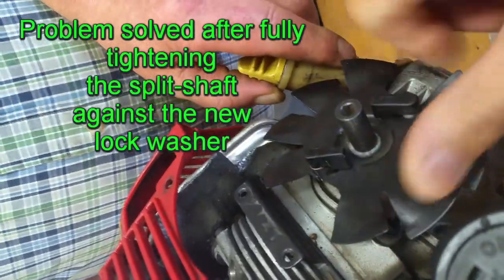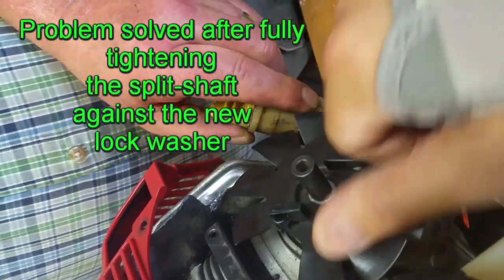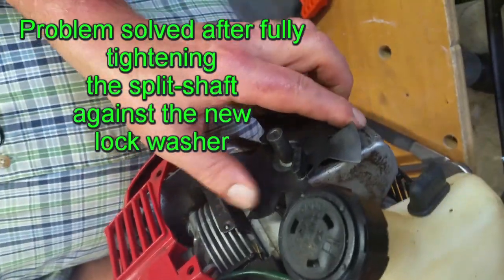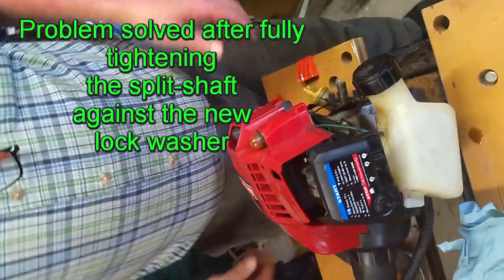It's a little bit loose, but if needed we'll add just another washer in there. We didn't completely cinch it, but I think we've got the problem solved here for five cents. Good luck with your weed whacker and hopefully this works for you.